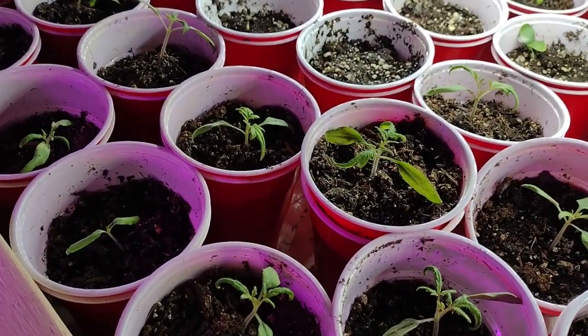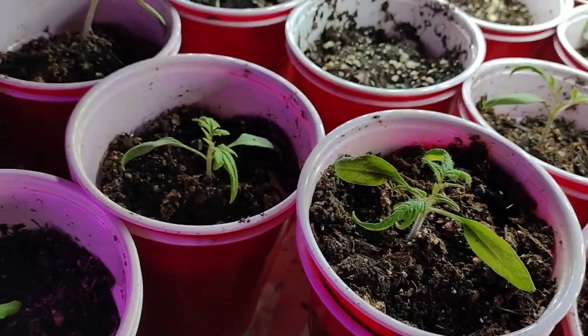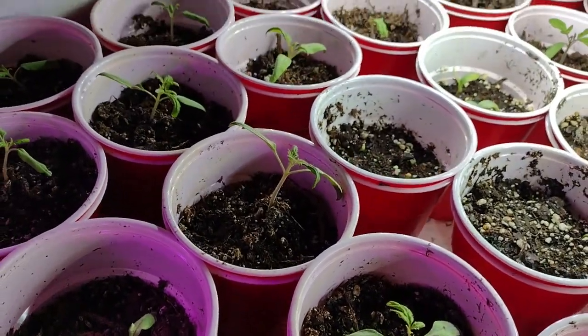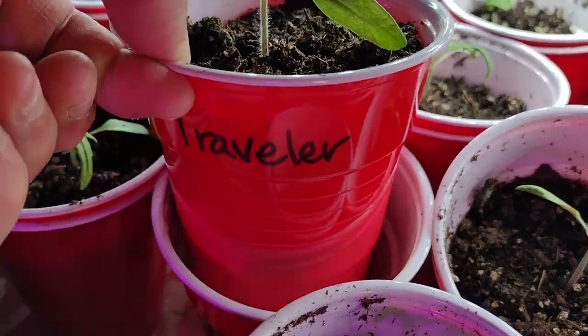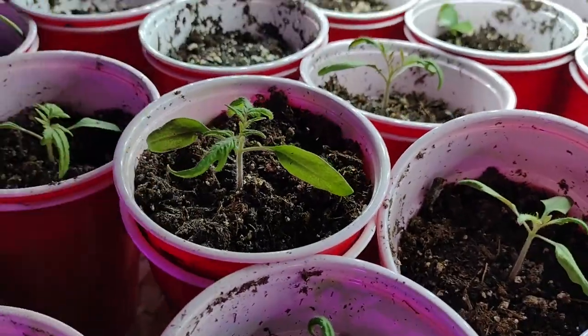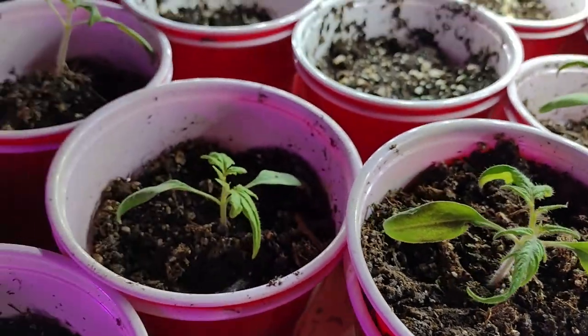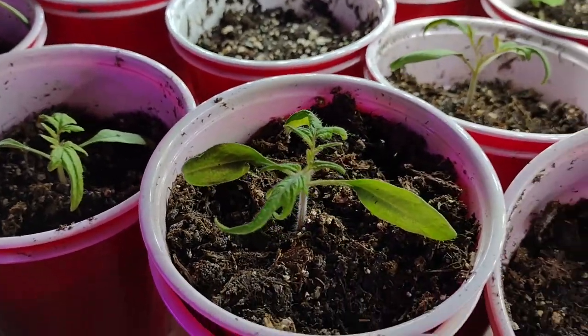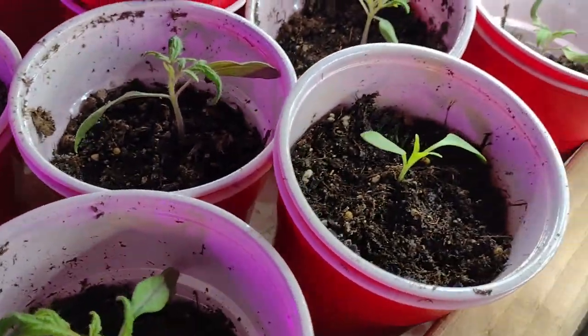It's been a couple of days since we potted up those tomatoes and I just wanted to show you how well they're doing. They go from not having any true leaves — once you give them a little bit of extra room — to having identifiable tomato true leaves pretty quickly. These guys are looking great.